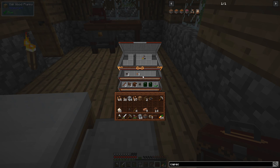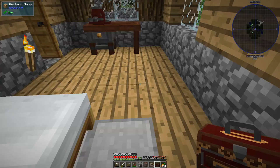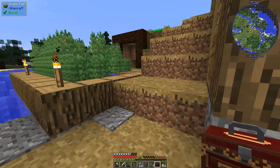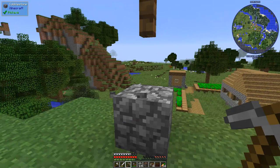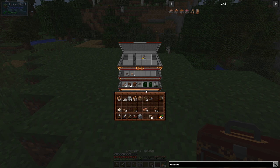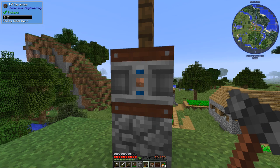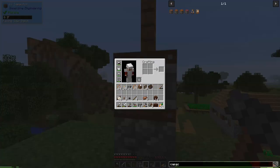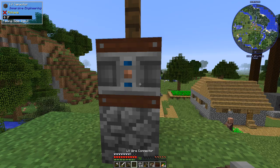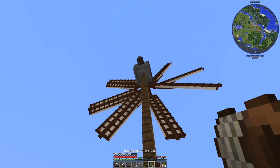Let's place the LV capacitor at a central location — we'll replace this block right here and stick it in. I'm not sure how much it holds. We need our engineer's hammer. If you hit the side of the capacitor, it cycles through states: blue and orange indicators. Orange means input, which you can also see in the tooltip. For input power, we'll place a wire connector on the input face.